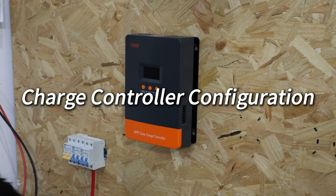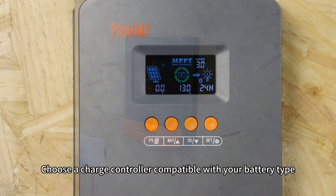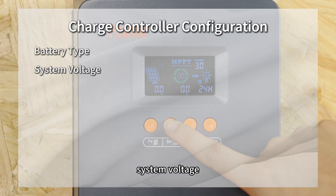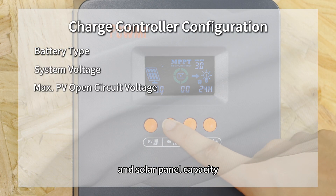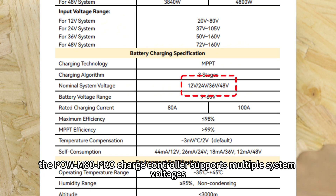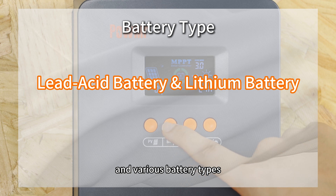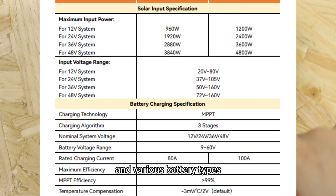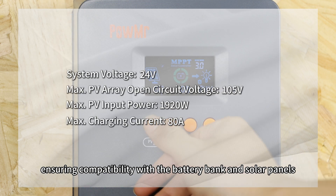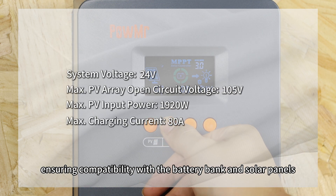Charge controller configuration. Choose a charge controller compatible with your battery type, system voltage and solar panel capacity. For instance, the Pol-M80 Pro charge controller supports multiple system voltages and various battery types. For a 24 V system, it can handle up to 1920 W of solar input, ensuring compatibility with the battery bank and solar panels.